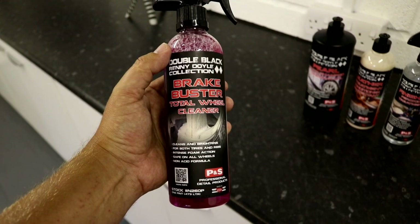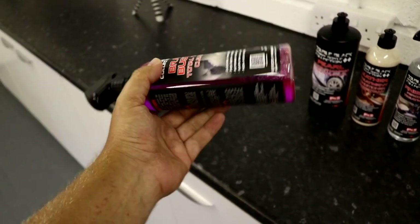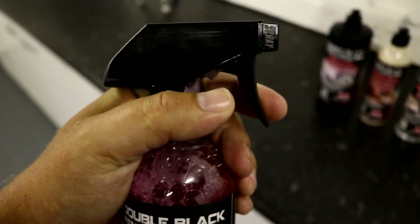Welcome back to the channel guys. Today we are reviewing the P&S Brake Buster Wheel and Tire Cleaner. If you are new to the channel, we do lots of product reviews and detailing tips and how-tos, so please subscribe to the channel if you've not already done so.